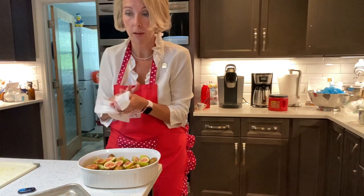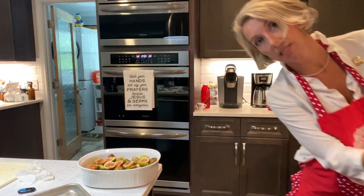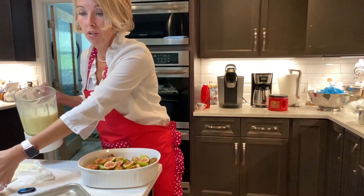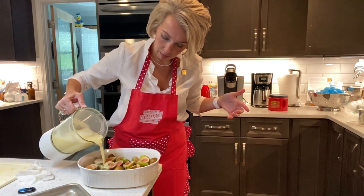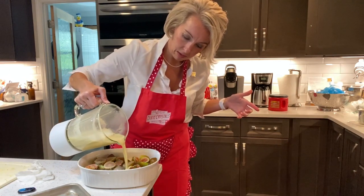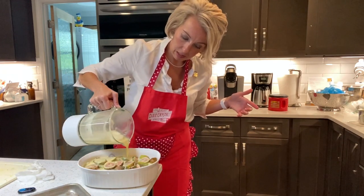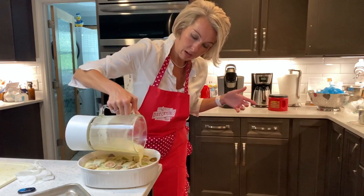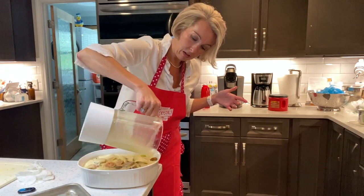That leaves me five apples and six figs for the top. Now we've got the easy part done; here comes the tricky part. The custard has been resting on the counter, so let's carefully pour it over the top — just make sure it's even. I know y'all can already taste this. It's going to be so good. Make sure this is evenly spread, including a little froth from the top of the blender.